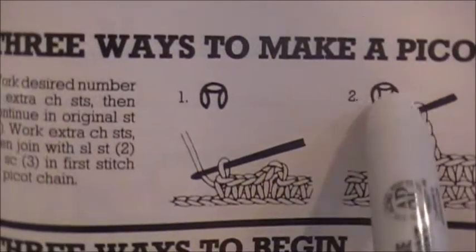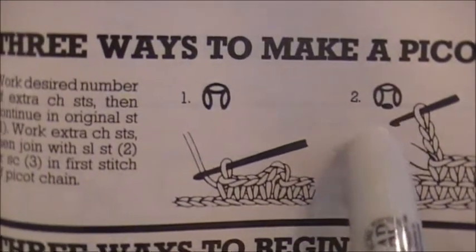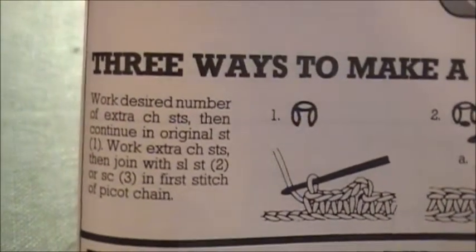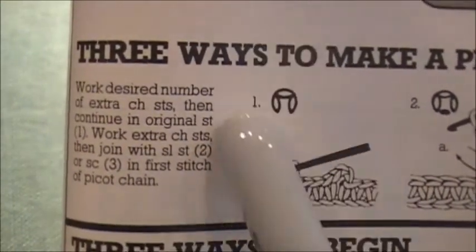We did open pick-up and the diagram for that would be this. If we had done the closed pick-up, which is my next video, note the difference. The diagram has this little tiny dot here. Our sign for open pick-up is this.